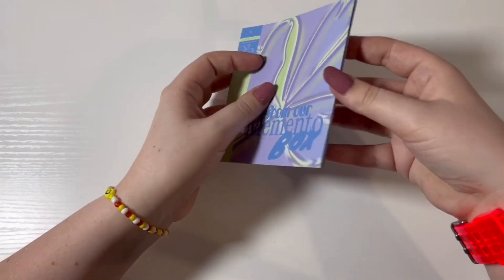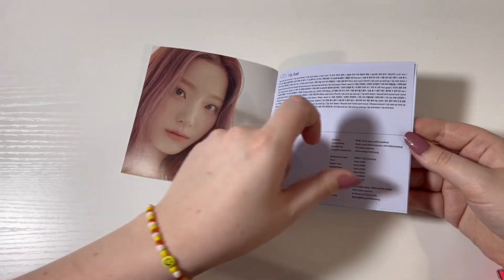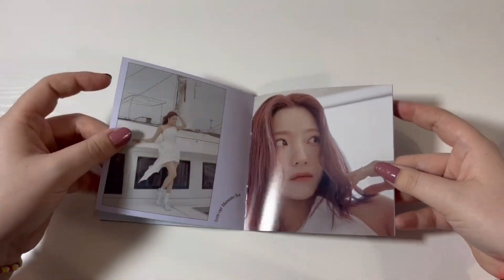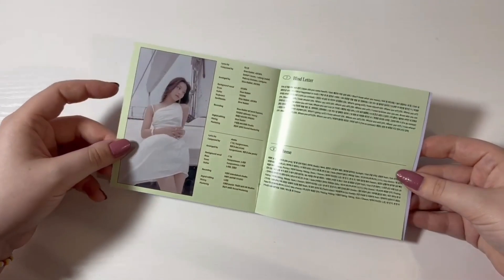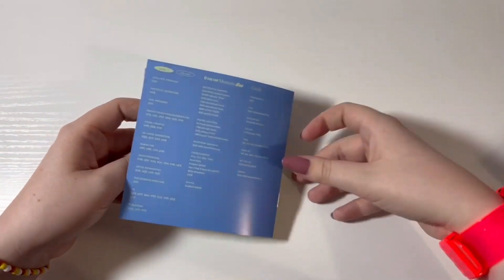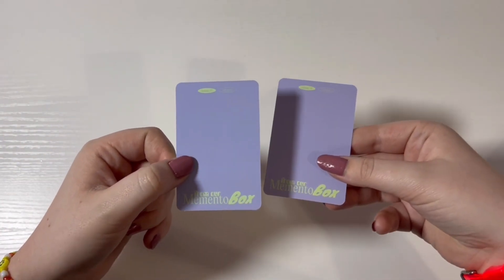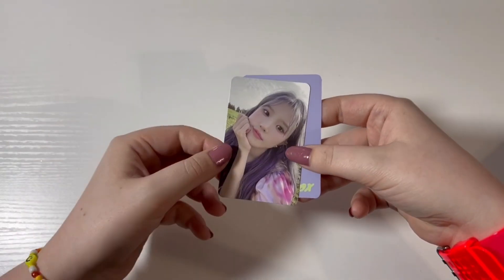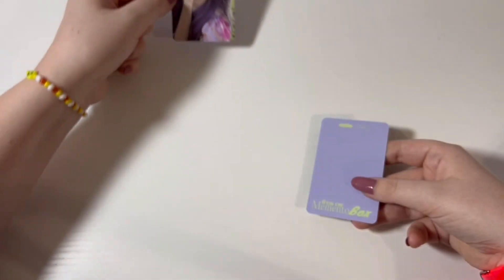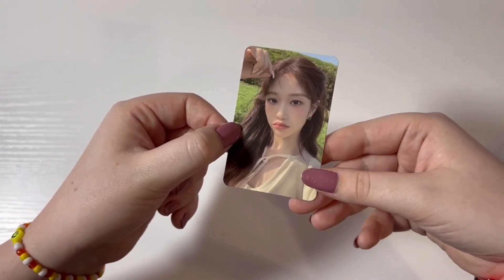This is the third jewel case — Se-Rom's. She looks so expensive here. She is stunning. These two cards — I really like the back; this color combo is really cute. This is Haeyoung's jewel case, and we have a dupe Soyeon. That's okay because this card is absolutely stunning.